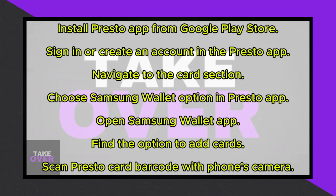Now, open the Samsung Wallet app on your phone, or download it if you haven't already. Look for the option to add membership or reward cards. This may vary depending on your app version.